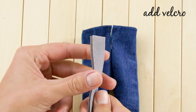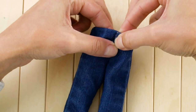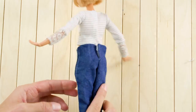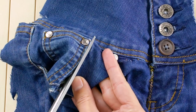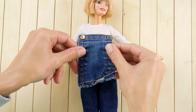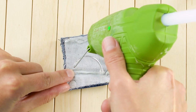Then fold the fabric and glue it at the waist. Add a piece of velcro to fasten the pants. You know that small pocket in the front of your jeans? We're going to use it for Barbie's overall bib. Cut it out and measure it to Barbie's torso, then cut it to size. This is going to be so cute. Hem the bottom of the bib with hot glue.